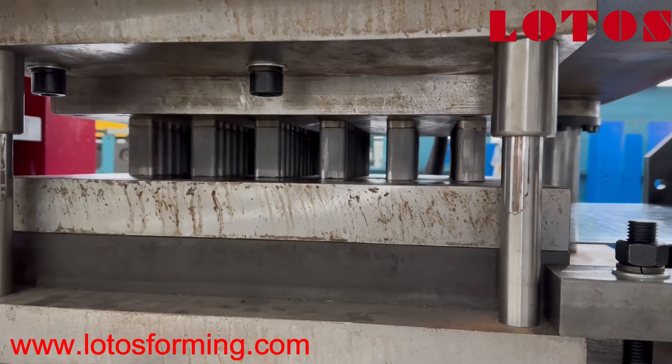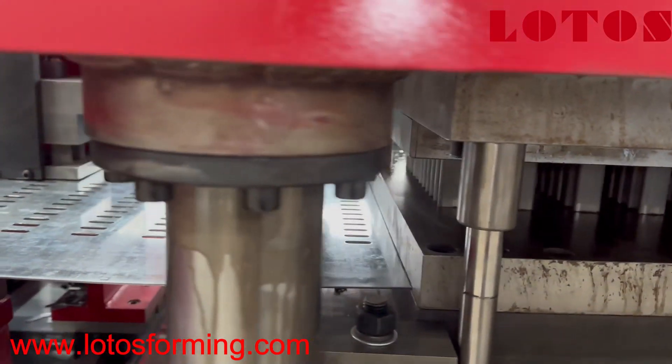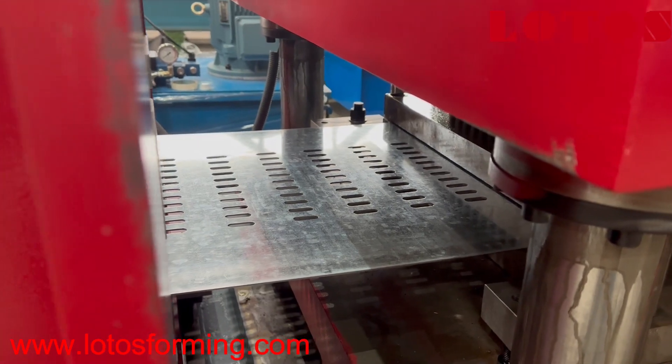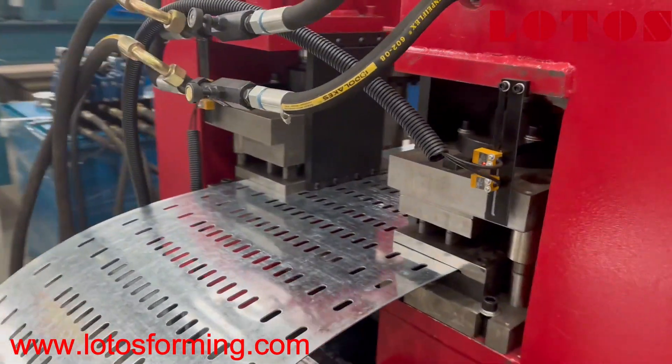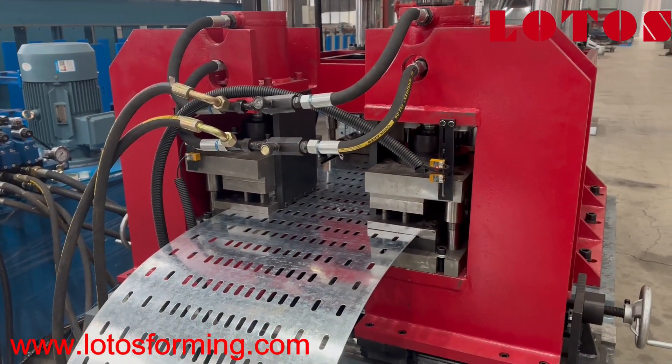This is the punching needle. And here is what we have after the perforation — this part is good for waste. The waste is handled by this kind of gantry type setup.